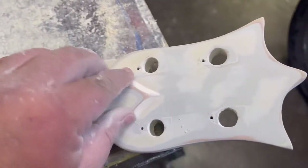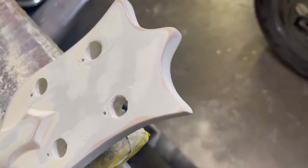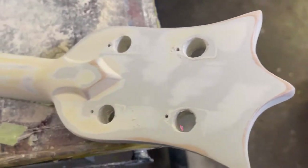Make sure it's all pretty even looking. When it comes to some of these edges, like right here, just try to keep it flat — I'm not trying to round anything off, I want to keep the wood like it is.